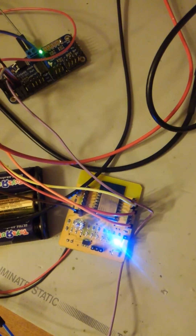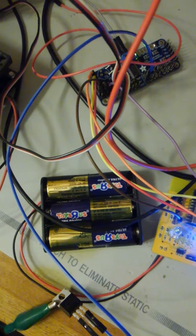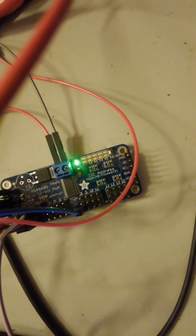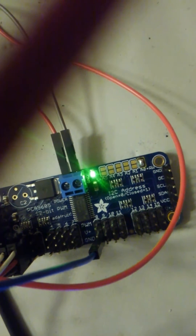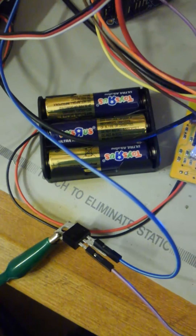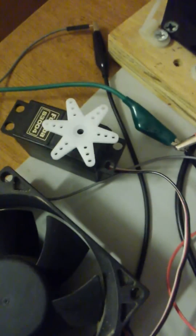This is the ESP8266 board being powered by three AA batteries. This is the pulse width modulation controller board, the PCA9685. I've got a 12 volt computer fan with a protection diode across the voltage line. That transistor is going to actually turn on the power to it. Then I've got two servos hooked up.